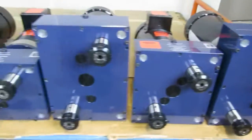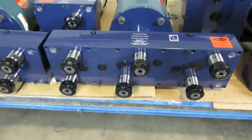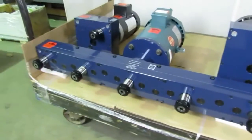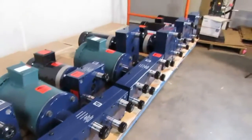We do two spindles, we do six spindles, we do four spindles, we do five spindles. We'll do any number of spindles in pretty much any configuration you want.